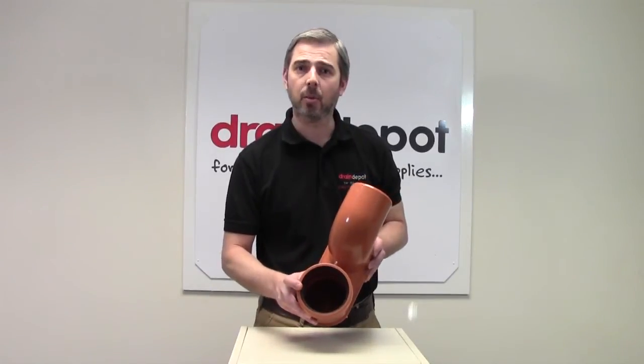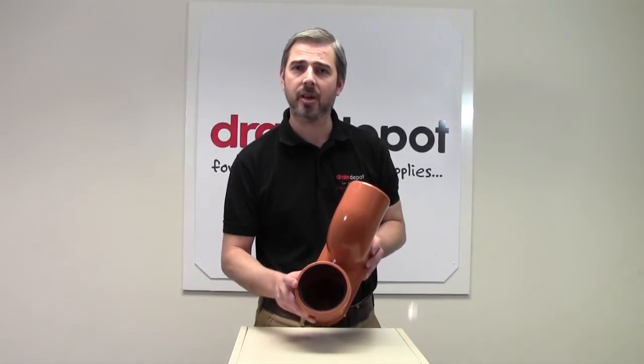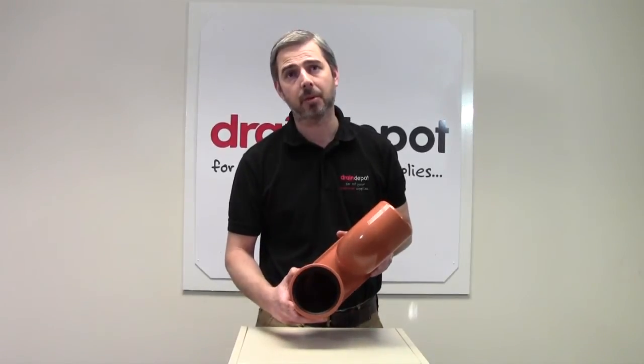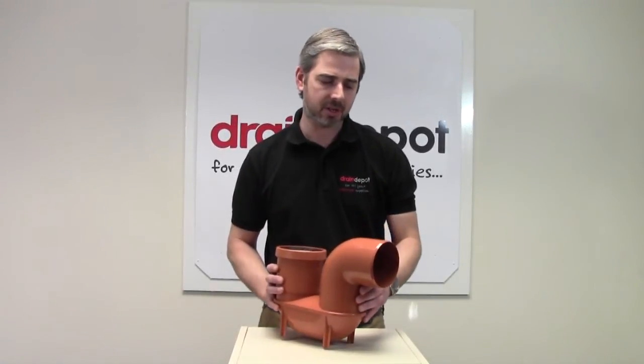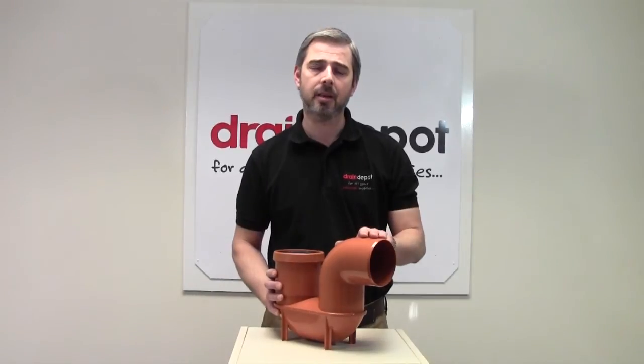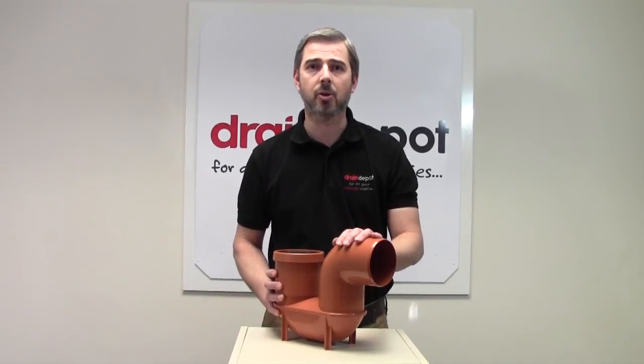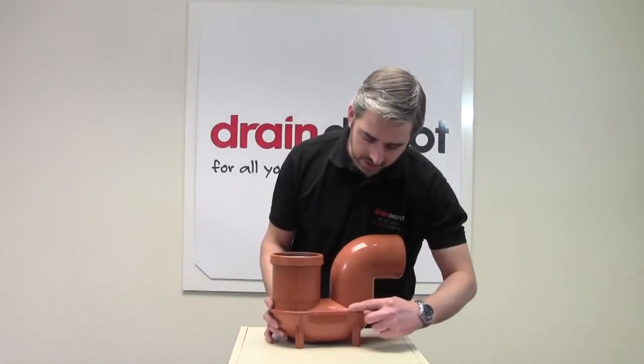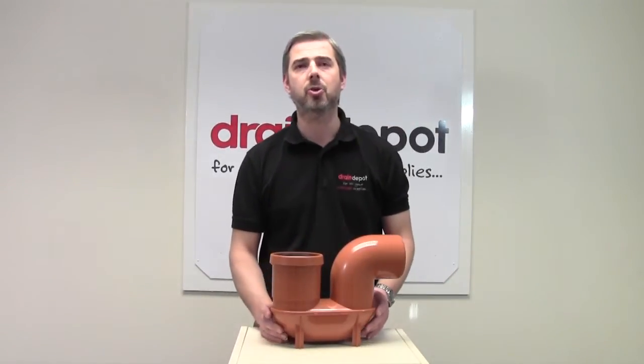On this side we have a 110mm ringsill socket that will accept the spigot of a 110mm pipe. On this side we have a 110mm pipe to a spigot which fits directly into the 110mm sockets. Water sits beneath this line here which creates the odor trap.